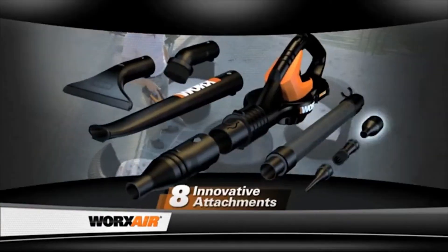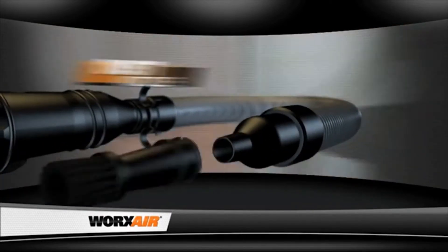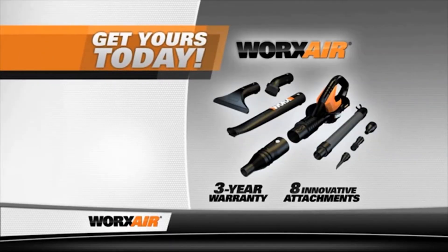And it comes with eight innovative attachments for blowing, tidying, maneuvering, dusting, detailing, inflating, brushing, and drying. Don't wait. Pick up your WorksAir today.